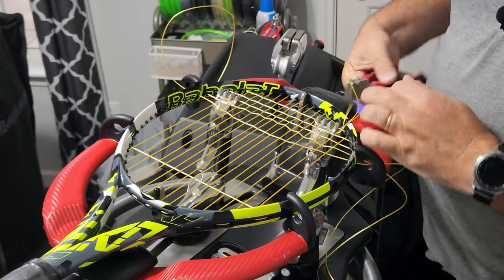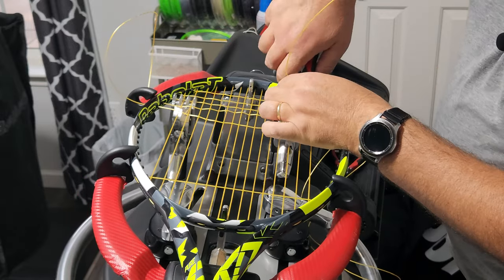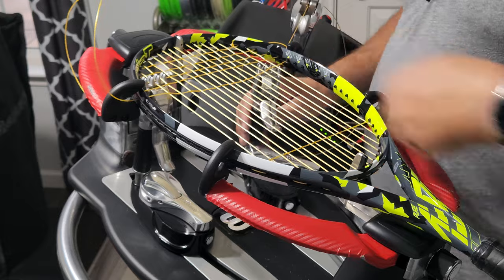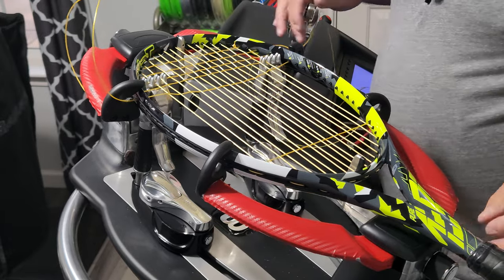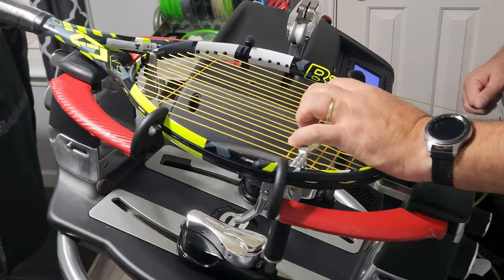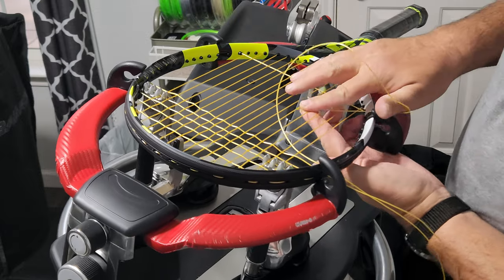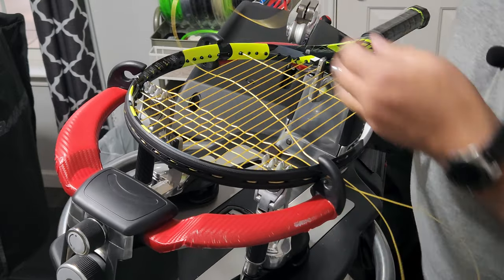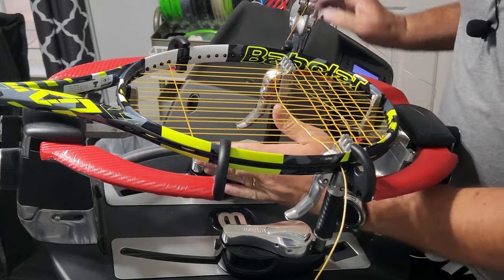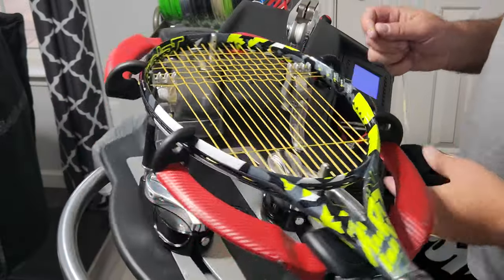There's actually a reason. I used to do more — I tried 15, I've tried 20, I've done 10. The reason I started just sticking with 10% increase on my knot string is because most of the work I do is for college players. When they travel, 99% of the time the stringer they run into will either do 10% because that's what they do, or their machine will only do 10%. So just to be more consistent when they're on the road, I do 10%.